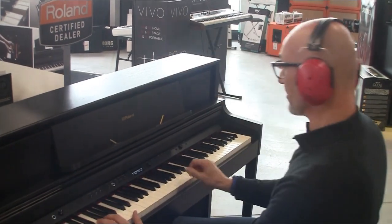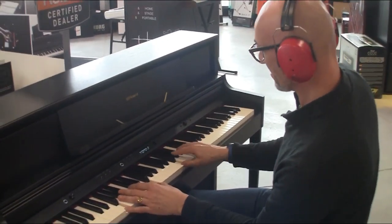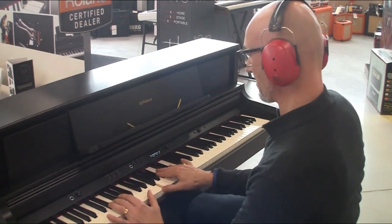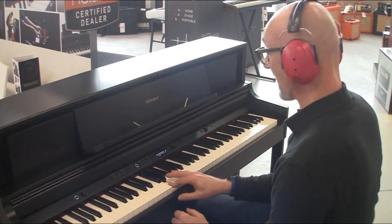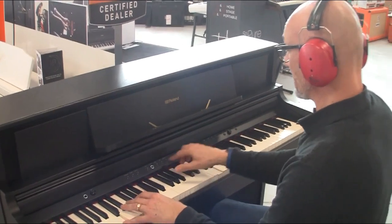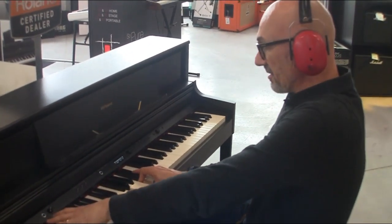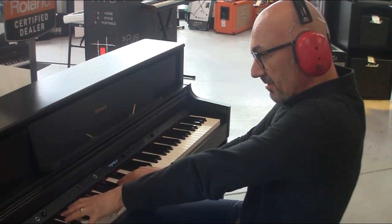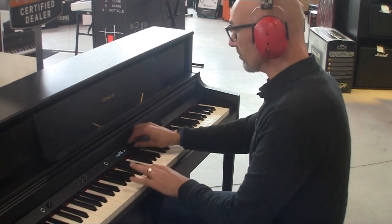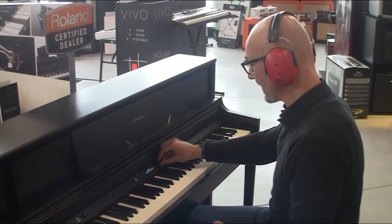On a des sons de piano rose. Ça sonne vraiment super bien. On a toujours les sons de piano droit.